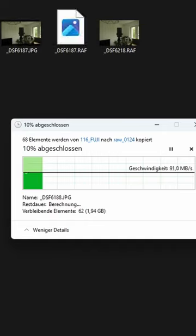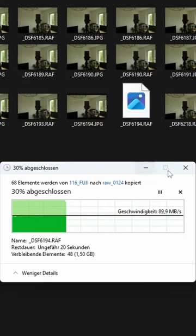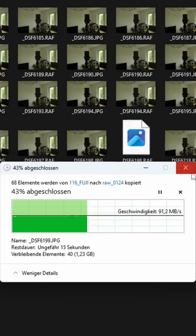And let's now see how long it takes to transfer all the files with the SD card reader. As I said, it takes about 20 seconds.